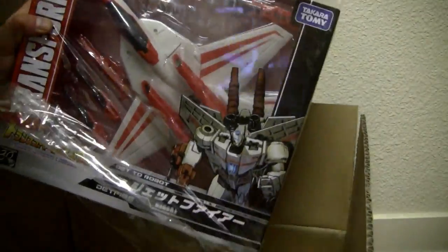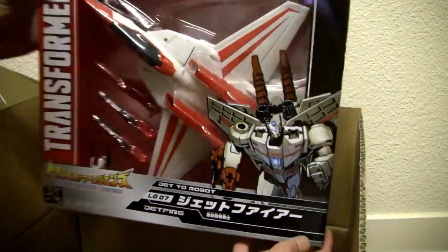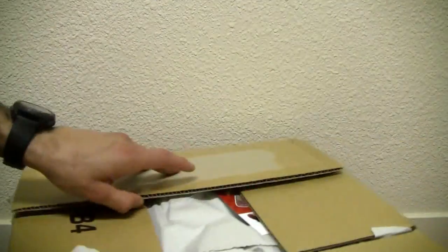They package it right, they got good packaging. I just like the backing — there it is, Jetfire. Very — what do you call that — not Gundam-like, Robotech Macross-like. It's just wow, I just like the packaging, this is just awesome. Cool, two more boxes to go.